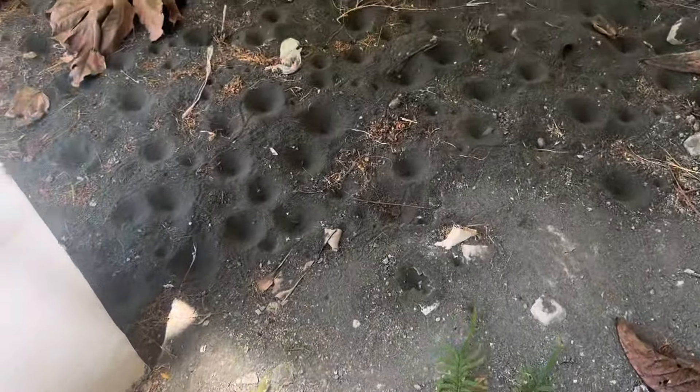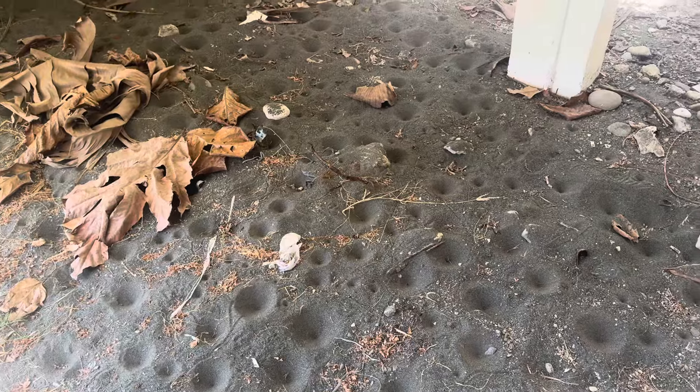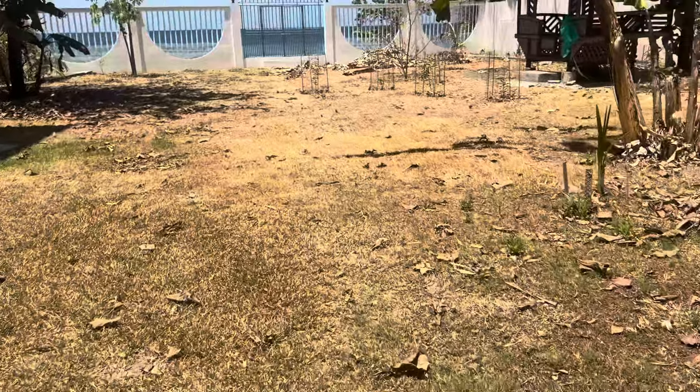Look over here — these must be some humongous ones; the big ones live under here. Don't eat my ant-lions, chicken! This is the tropics — I need my ant-lions. Ant-lions are your friends.